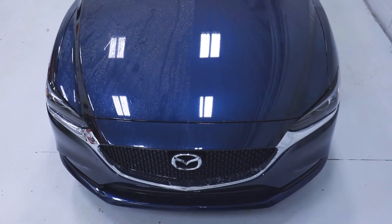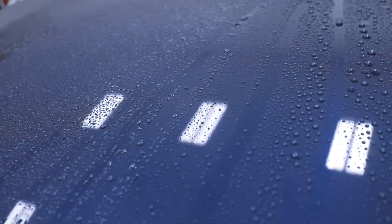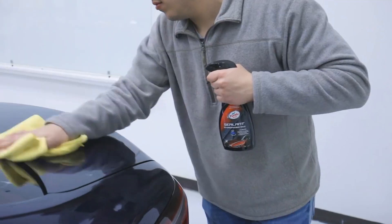As you can see in the before treatment, the left side of the hood shows the poor signs of unprotected paint, causing extreme water and contaminant retention. The right side of the hood, having been treated with Hybrid Sealant's super hydrophobic formula, displays extreme water repellency, making the drying process of a wash easier and extending the life of a clean.